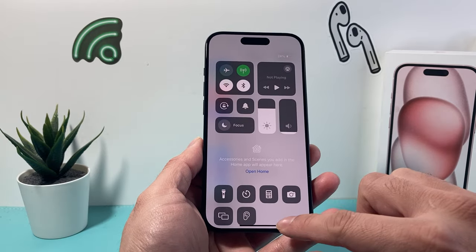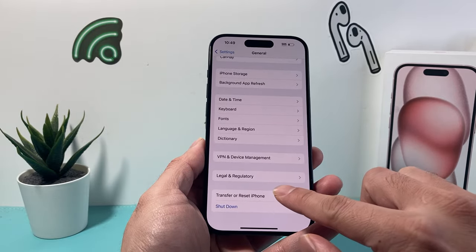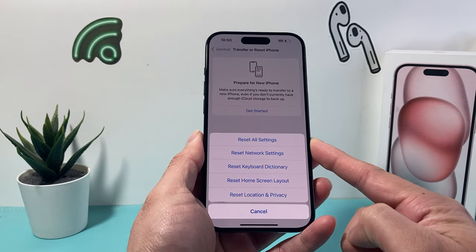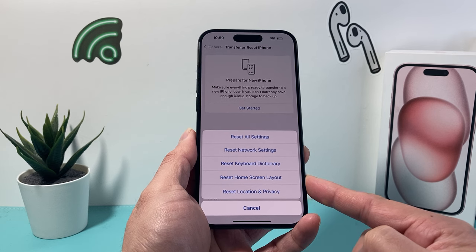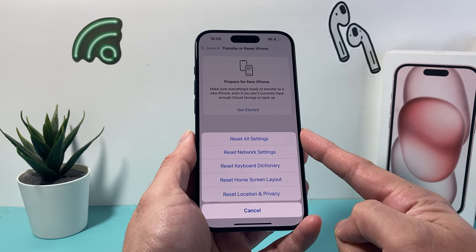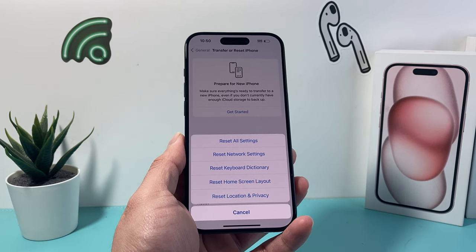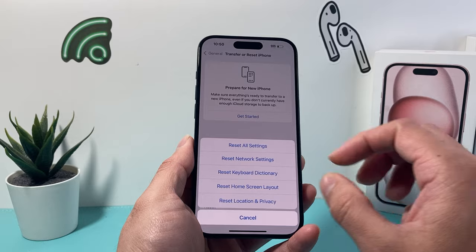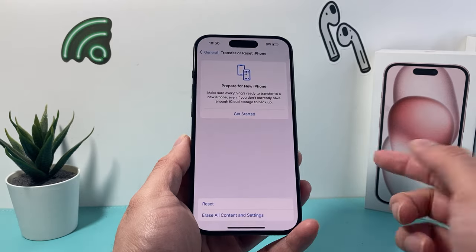If your Bluetooth and Wi-Fi are still grayed out, go back into Settings, go to General, scroll down to Transfer or Reset iPhone, click Reset, and this time do Reset All Settings. This will reset all settings including network-related settings, your keyboard dictionary, home screen layout, and location and privacy settings. It will not delete any personal data like photos, videos, or apps — but it's something you may need to do to fix the issue. It will take about a minute or two.